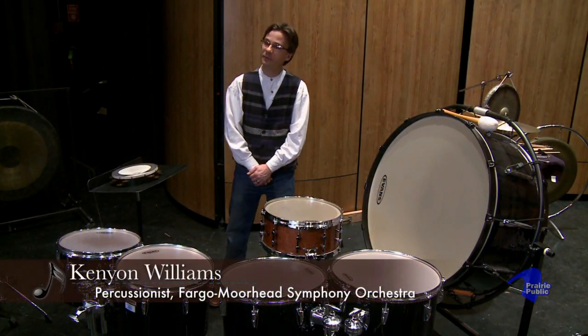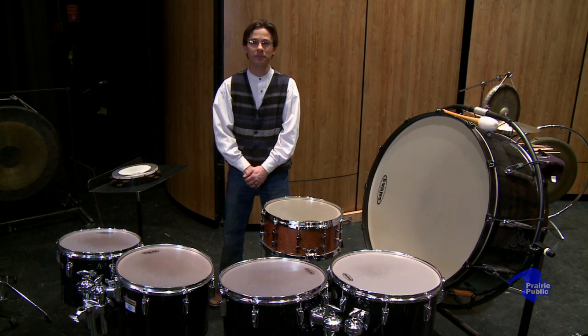Hi, my name is Kenyon Williams. I'm principal percussionist with the Fogger and Moithead Symphony, and I'm going to tell you about a part of the percussion section that most of us think about when we think of percussion, and that is mainly drums that you hit. These are drums that most of us tend to think of when we think of percussion.